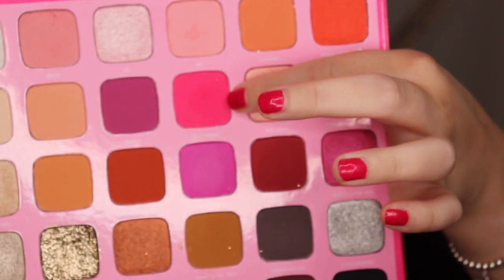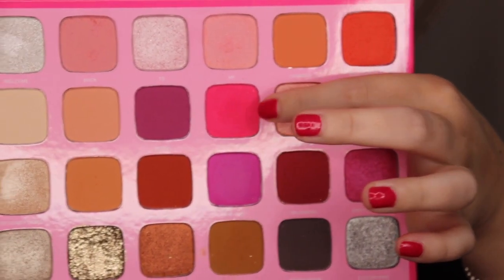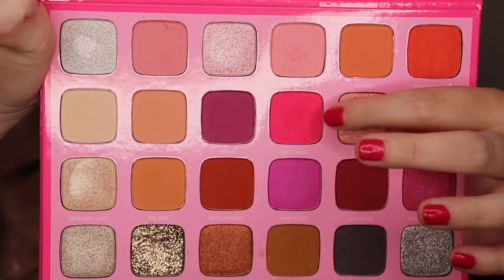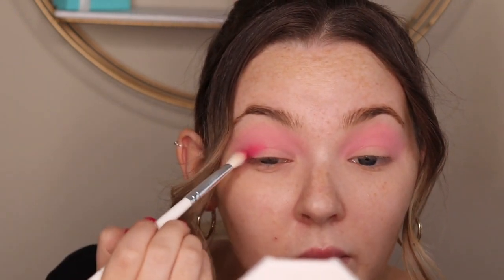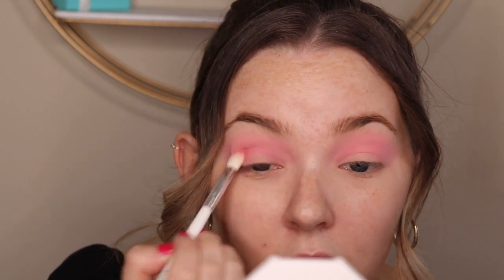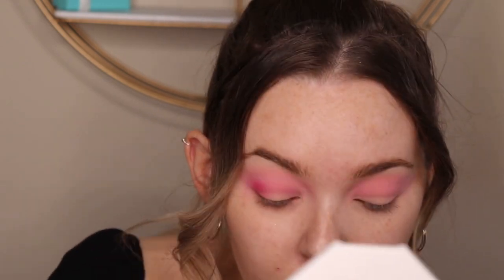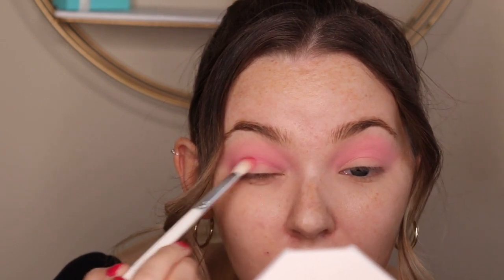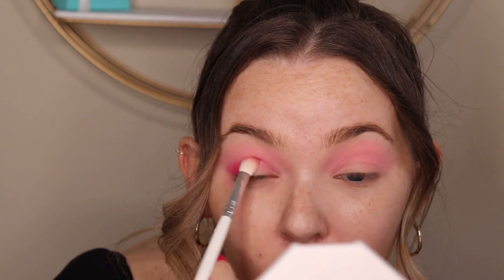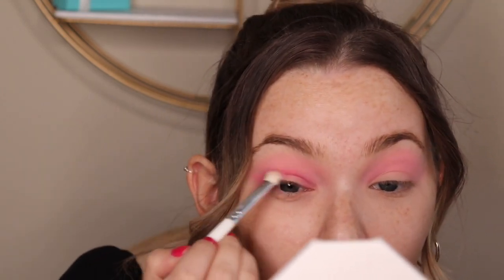Just going back in with that dusty rose shade until I get that desired pigment. Next I'm going to go in with this really pretty hot pink shade. I'm going to take a denser, fluffier brush and start by focusing this on the outer corner of the eye, eventually pulling it through the crease to the inner corner. With any really pigmented shade, you want to take your time building it up, starting with a little bit of shadow and working your way through until you get that full pigment.